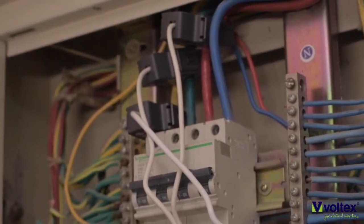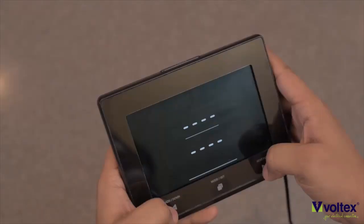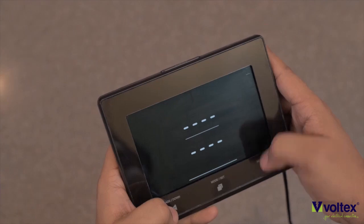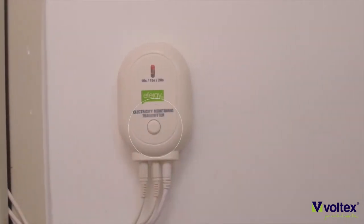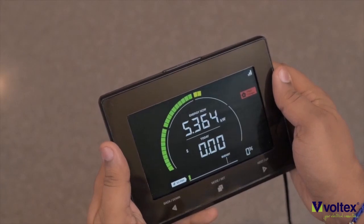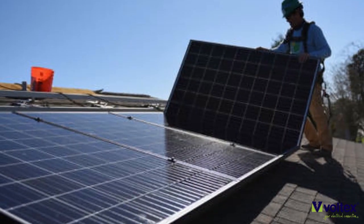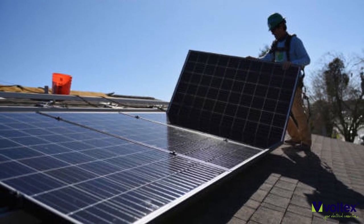If you're monitoring a three-phase circuit, you would simply install all three CTs on the live wire of the three incoming lines. Next, you need to pair the monitor and the transmitter — simply hold the outer two arrow buttons on the display until the signal symbol is flashing in the right-hand corner, then press the button on the transmitter. The transmitter and the display will start pairing and you'll immediately be able to monitor the consumption.